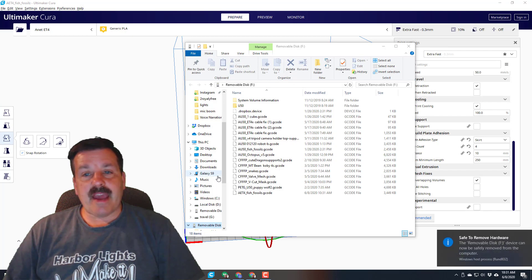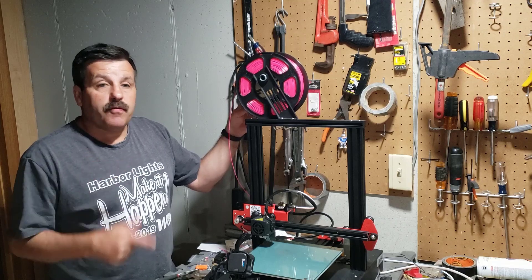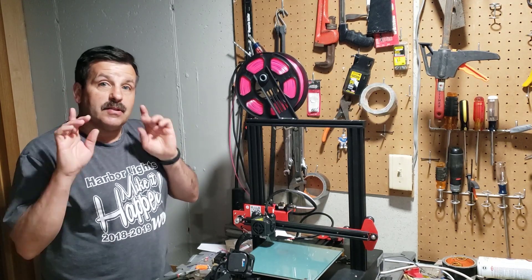Just a reminder: when you're getting ready to save, it is always a good idea to right-click and eject so that they safely remove. I swapped out the sample filament and now I have some pink filament that I bought on eBay. Let's get this fish printing!